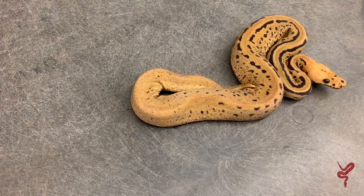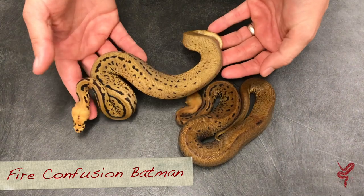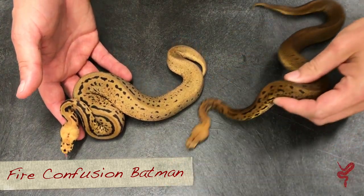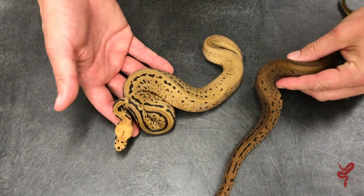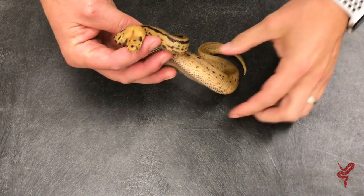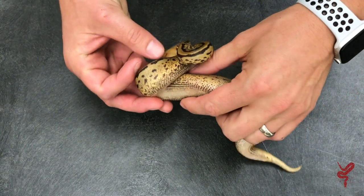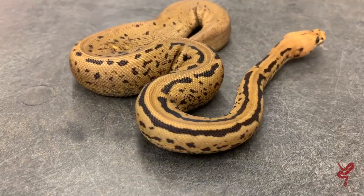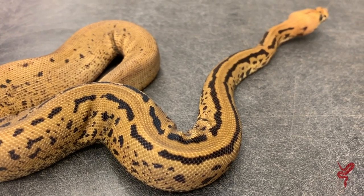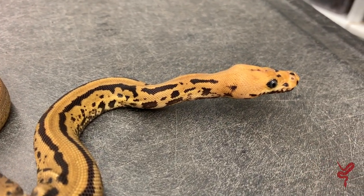Then we hit to the next level - this is the fire confusion Batman. This one actually has more pattern as it came from a non-blade clown clutch, so some reduction in pattern still but not nearly to the same extent. You see that color difference the fire brought in. It still has a lot of those same features - those dark dark patterns coming in up here on the sides as it goes down the animal. A really amazing snake, very dramatic. I think there's a lot that can be done with this as a next step to figure out how to make it even better.